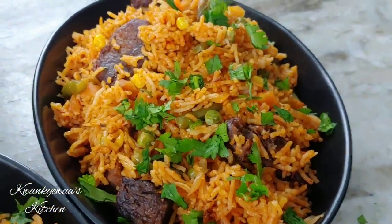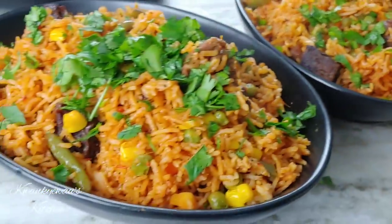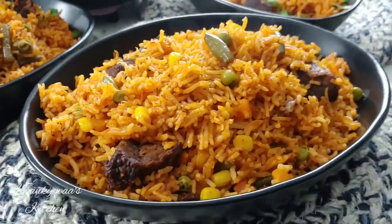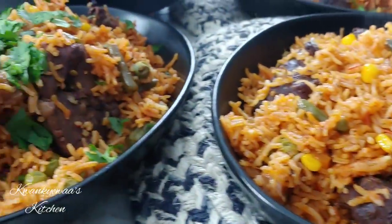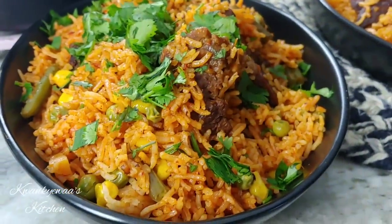I'll top this off with a little sprinkle of cilantro just because I love it, but the recipe is done. You can have it just like it is or add any extra herbs and vegetables you prefer. I really hope you give this a try — until next time with something delicious, be loving, be kind, be happy!